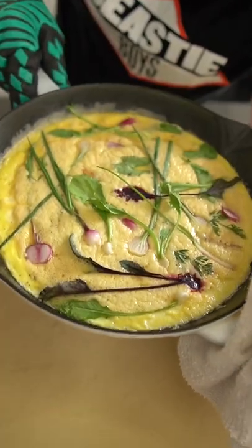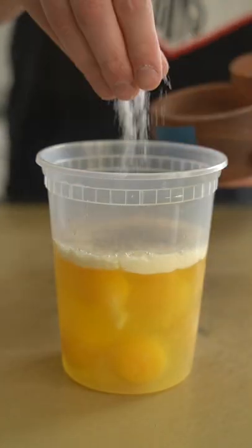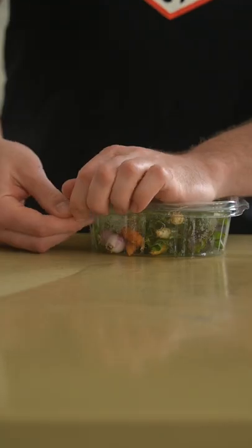This is a frittata made of mini vegetables. Start by whipping up about eight eggs with a little bit of cream, a little bit of salt and pep, a little bit of parmigiano, whisk that up — and by whisk I mean blend.